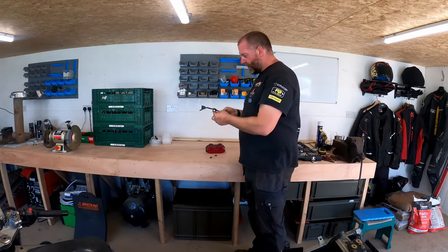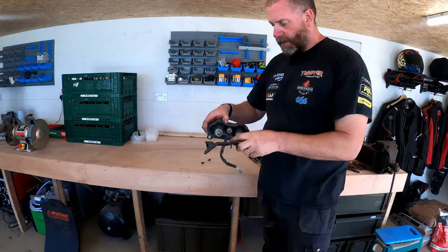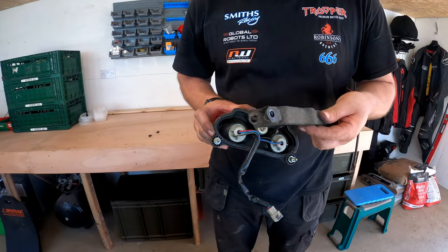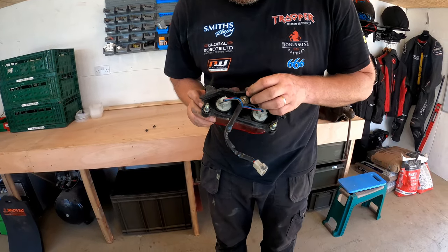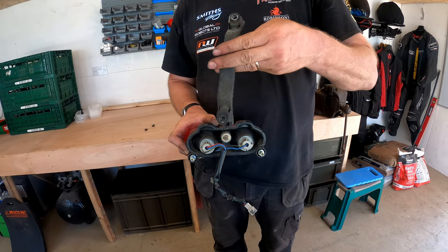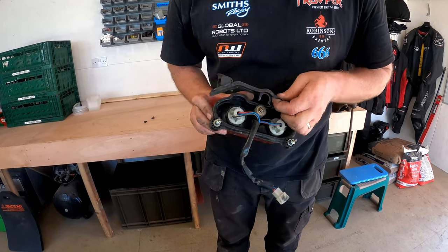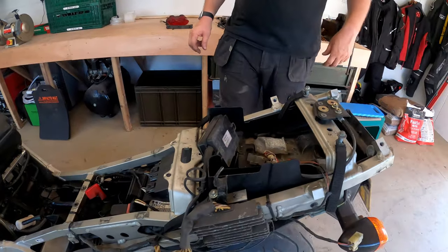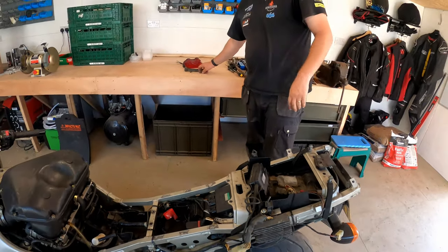One thing I noticed when I took this off is that bush there didn't actually seem to be behind it. It looks like it was on the wrong way around - it should have been on like that. So somebody obviously fitted it incorrectly. Nothing on this bike is surprising me.